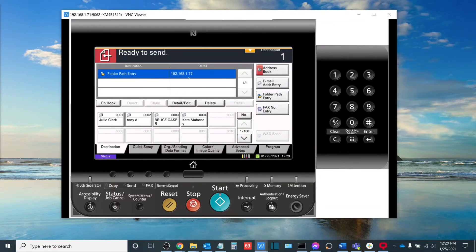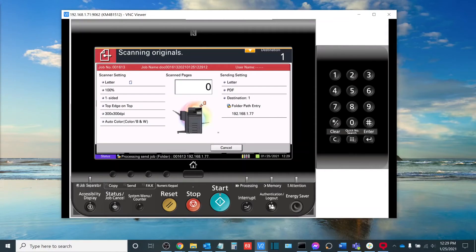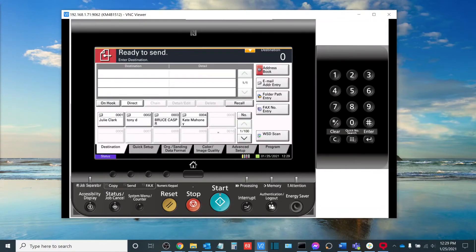From here you'll see that my folder is now on the destination screen and I can hit the green start button to scan to the folder. And voila — no errors, so that means that our document has arrived in its intended folder.